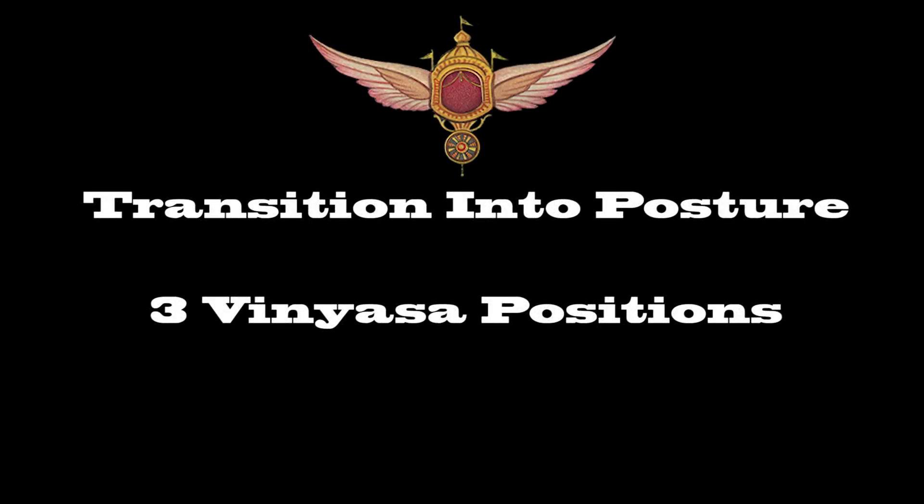I'm going to look at Padangusthasana today, the big toe pose. It's the first foundational asana — a standing posture and forward bend — three vinyasa.